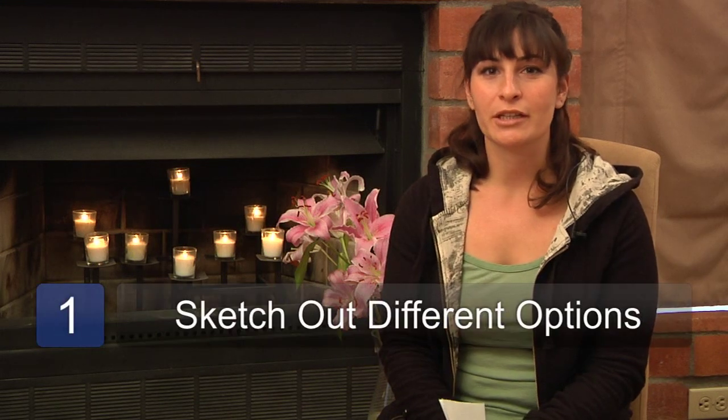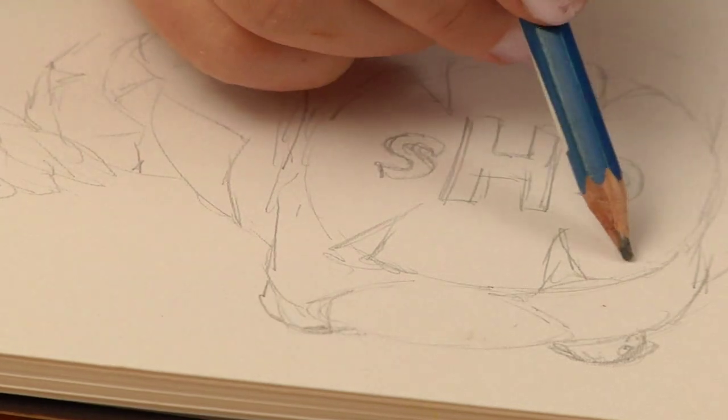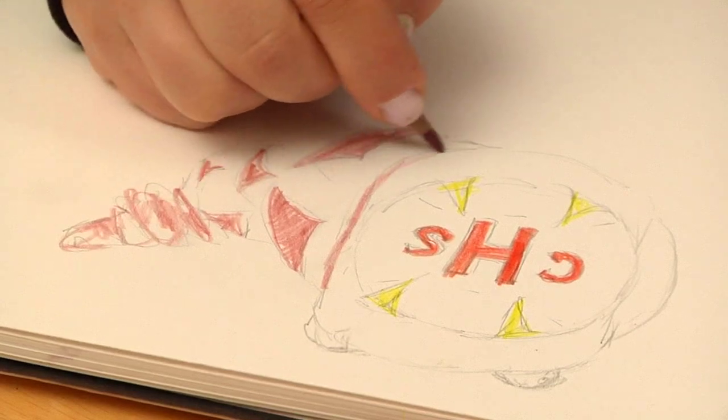The first step is to just sit down with your sketch pad and sketch out different lettering and different types of shapes in order to figure out your softball logo. You want to use bright colors that can stand out from your jerseys and experiment with different colors and different shape combinations.